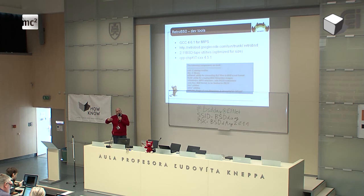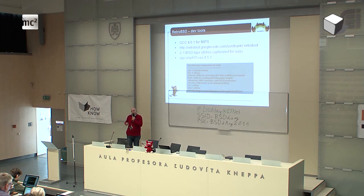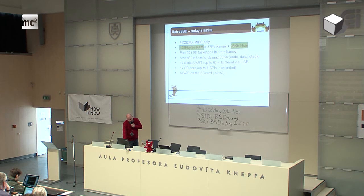After connecting all these wires — and again, those are just wires — it will start. In the next step I will show you how it works in reality, because there are a lot of people telling me it can't work and it will be very slow. And if you are using swap, if you are using the SD card for swap, it will be very slow. So, what are today's limits?